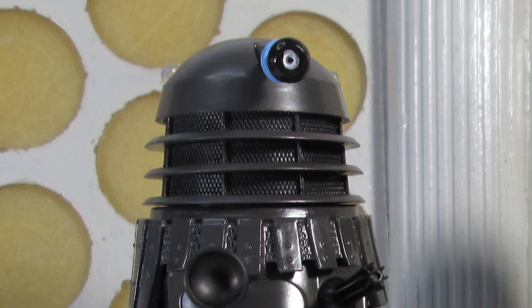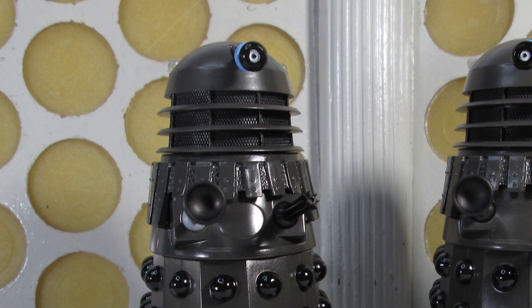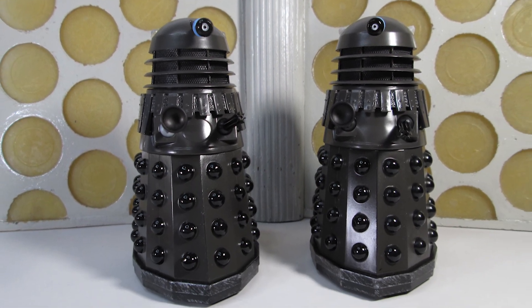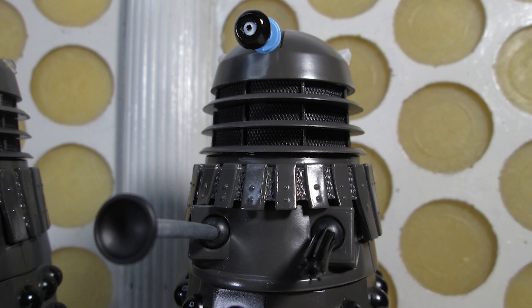Hello and welcome back to another Doctor Who action figure review. Today we're taking a look at the History of the Daleks set number 11, which is Genesis of the Daleks, featuring two grey Dalek drones from that story — one of the most popular Dalek liveries of the classic series, from one of the most popular Doctor Who stories ever.